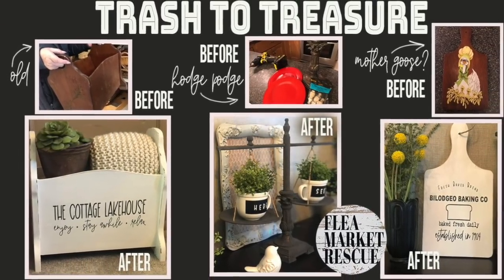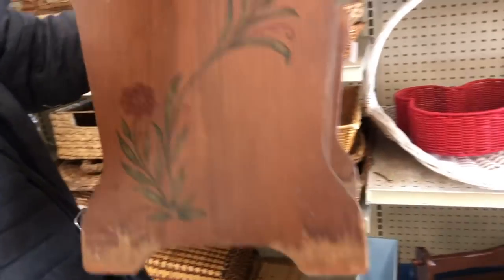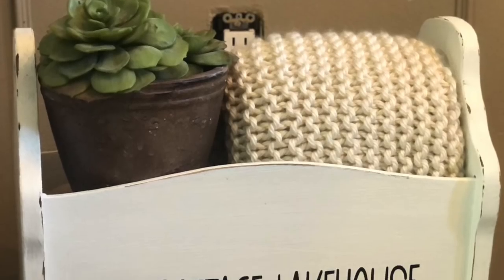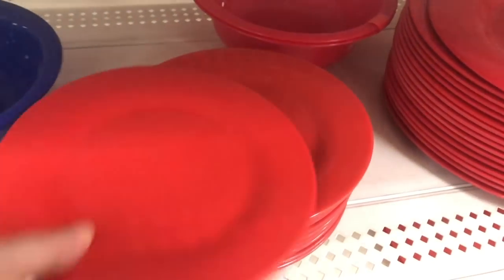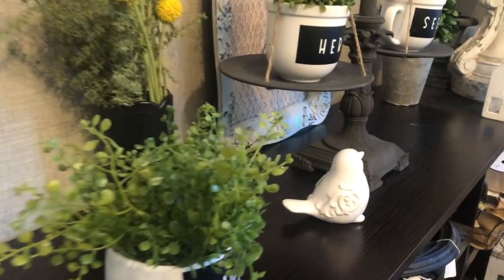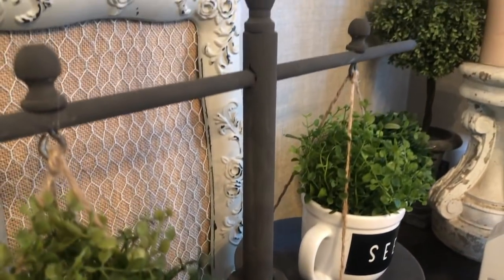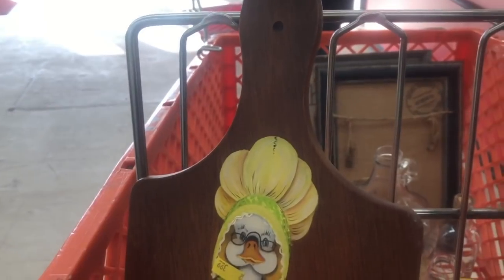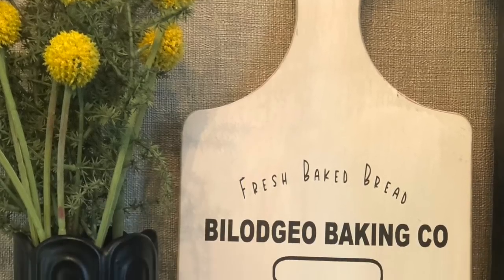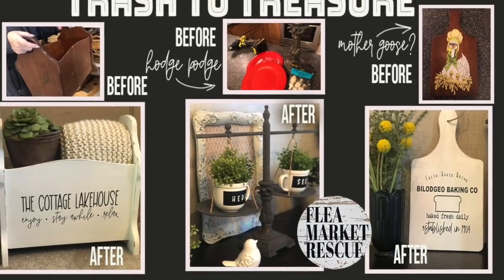In this episode of Flea Market Rescue, we're going to take that old magazine rack we got at the Goodwill and turn it into something you can put on the porch of your cottage. We'll go to the dollar store and pick up two plates and with thrift items turn them into a beautiful farmhouse scale. Then we'll take a Mother Goose board and turn that into a beautiful bakery board. Ready? Let's go ahead and do these.